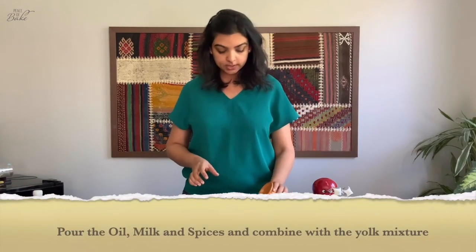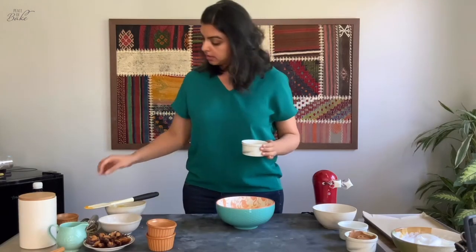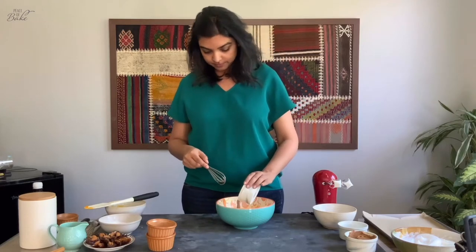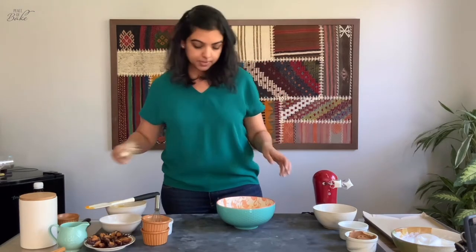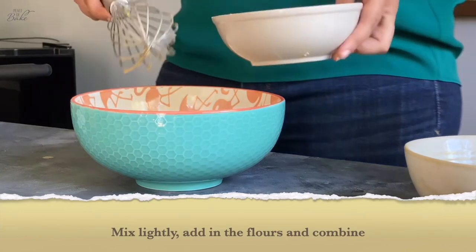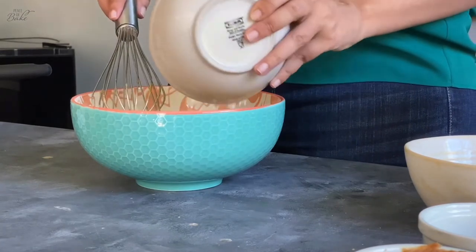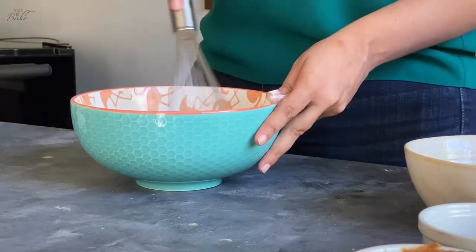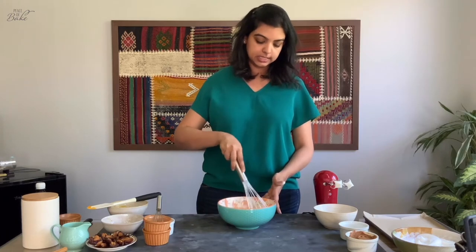Add in the oil. Combine the spices along with the milk, mix that up, and add it into our batter as well. Mix this up before adding the flour. Now we have the sifted all-purpose flour and corn flour — add that entirely into the bowl and combine until you have a really nice consistent batter.